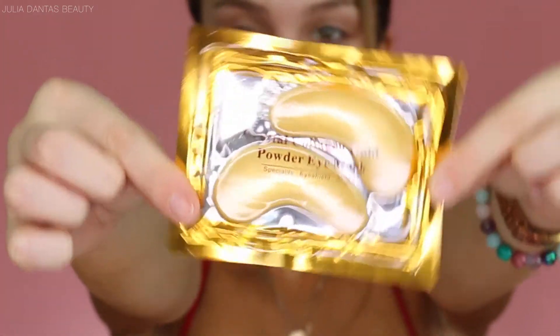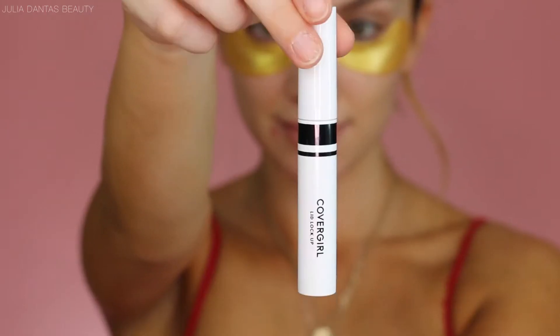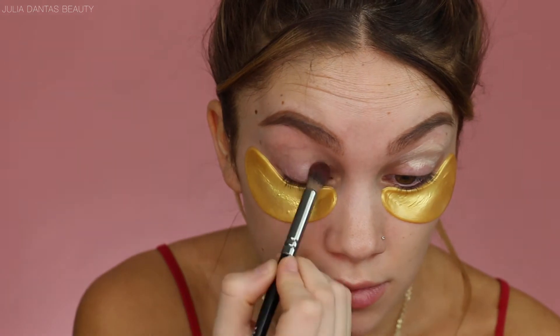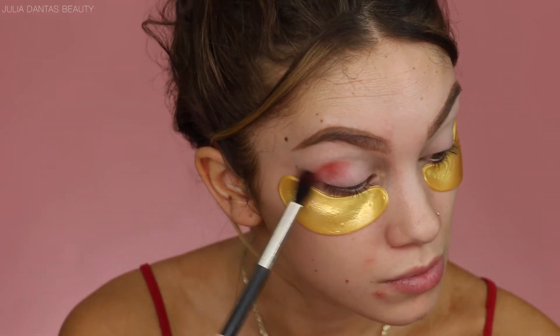First things first, we need to hydrate the under eye area. So that way, when we are going out for our date night, we are going to be glowing from within. So while I'm doing my makeup, I'm just going to put an oil-based primer on my face — this is by Tasha — just to let that sink into my skin. And then we're just going to move straight to the eyes. I'm going to be priming my eyelids with my CoverGirl primer. And don't mind my breakout situation right now — I know it's not cute, but life goes on.